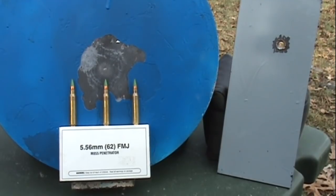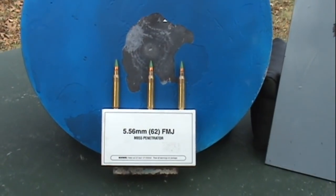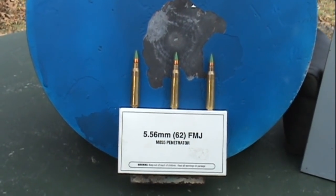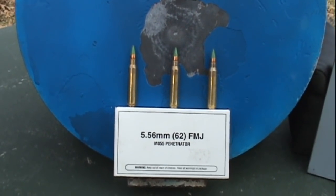So what do I mean by hard steel? All materials have some type of standard, scale, or measurement to determine their thickness, density, composition, hardness — whatever it may be. That could be a sheet of paper, a piece of wood, concrete, plastic, diamonds, or in this case steel.